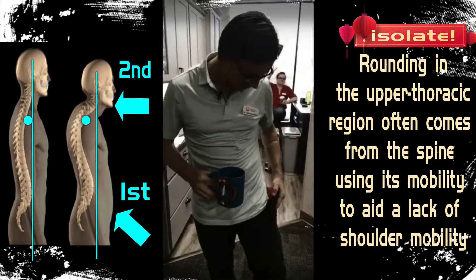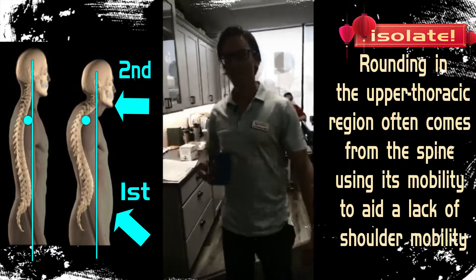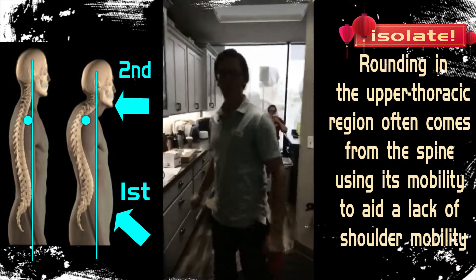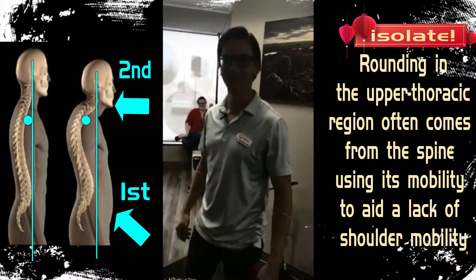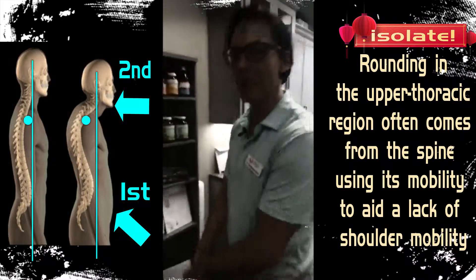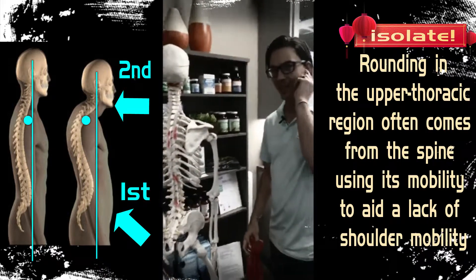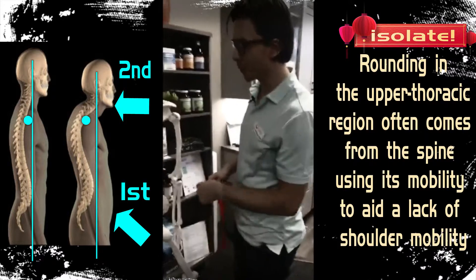Now introducing Captain Chiropractic. Hey kids, if you want to make your spine pain go away, you better pay attention. We're talking part five of the hip hinge, and ironically it's about the shoulder.